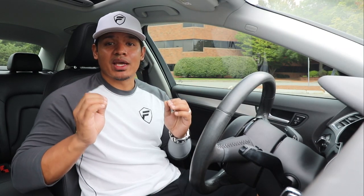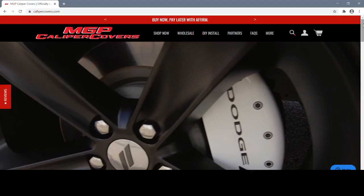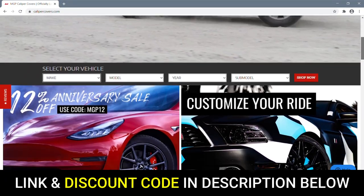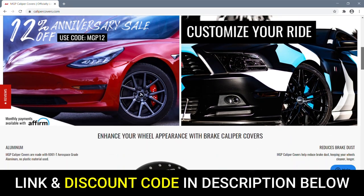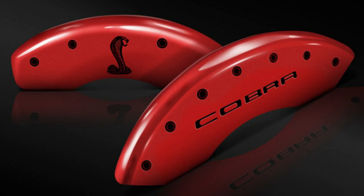So my other option is installing some custom caliper covers. I want to thank MGP Caliper Covers for sponsoring this video and providing me with the product. If you're not familiar with MGP, they've been a long-time sponsor to my channel. MGP is a manufacturer and reseller of high-quality caliper covers — not the cheap plastic stuff you get from China. So let me show you the custom caliper covers I got for this car, we'll install them, and then I'll put on the brand new wheels.